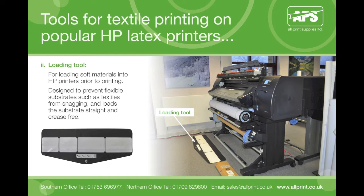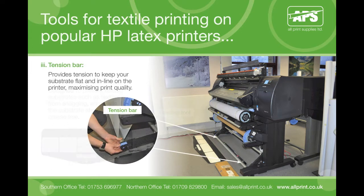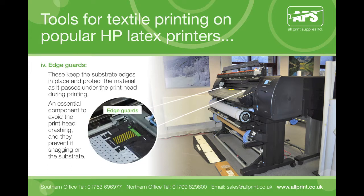The loading tool is to assist loading soft materials into HP printers prior to printing. It is designed to prevent flexible substrates such as textiles from snagging, and to load the substrate straight and crease free. The tension bar provides tension to keep your substrate flat and inline on the printer, which helps to maximise print quality. Edge guards keep the substrate edges in place and protect the material as it passes under the printhead during printing. They are an essential component to avoid the printhead crashing and prevent snagging the substrate.